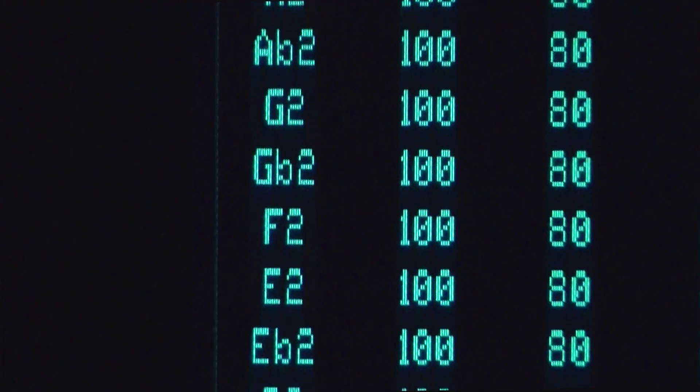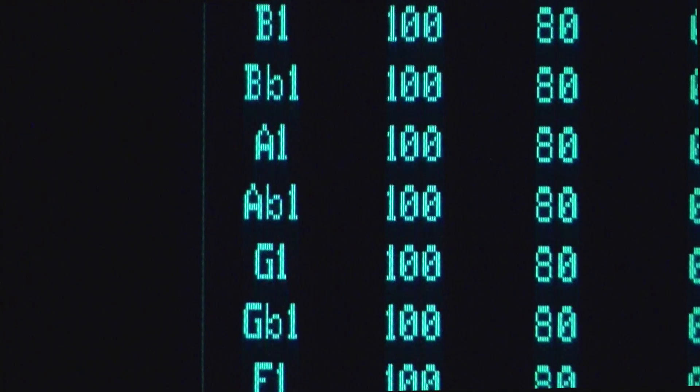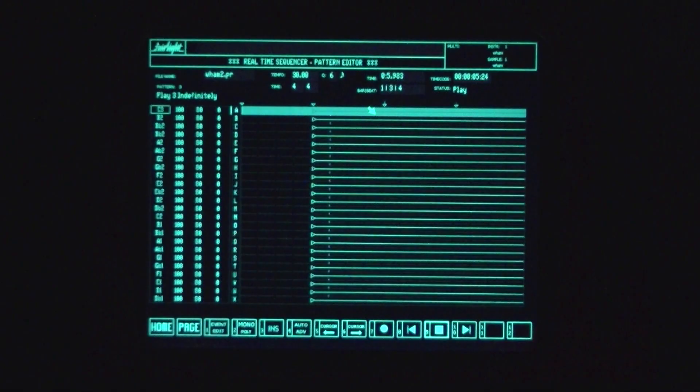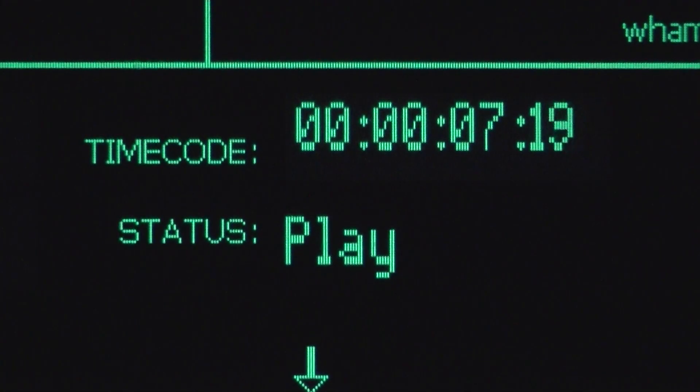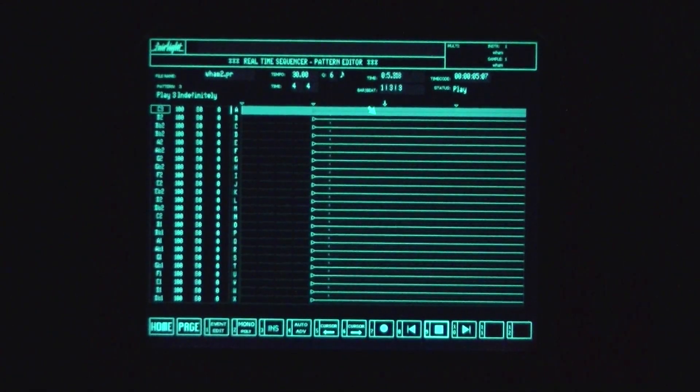Because the notes play longer as the pitch goes down, you get this interesting tailing off effect. Note also that page R is sample accurate — that means that when it plays 24 notes at the same time they really are at the same time and exactly the same every time.